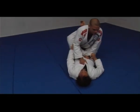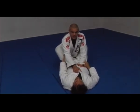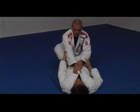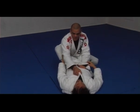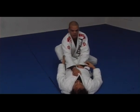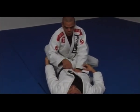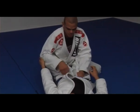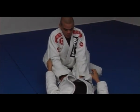Let's talk about the first pass white belts need to know. My right hand holds both lapels as my base — my right knee is on the same side as my right arm. I open my base and keep my posture up. Once my base is solid, I hold both hands against his belt or on his pants. I prefer holding the pants because sometimes the belt is not tied properly.